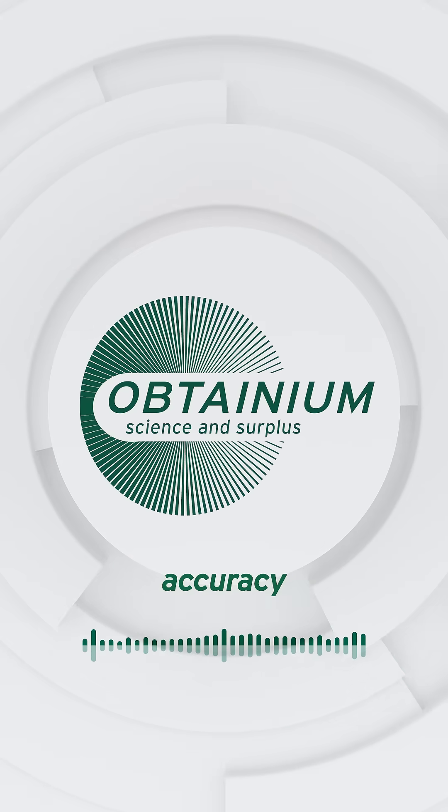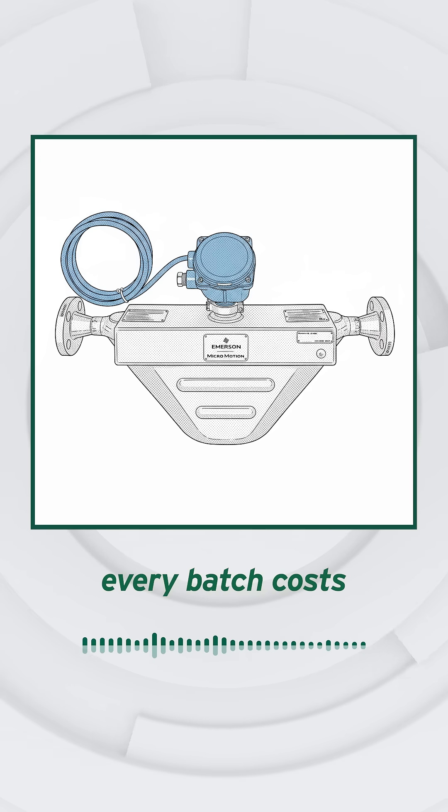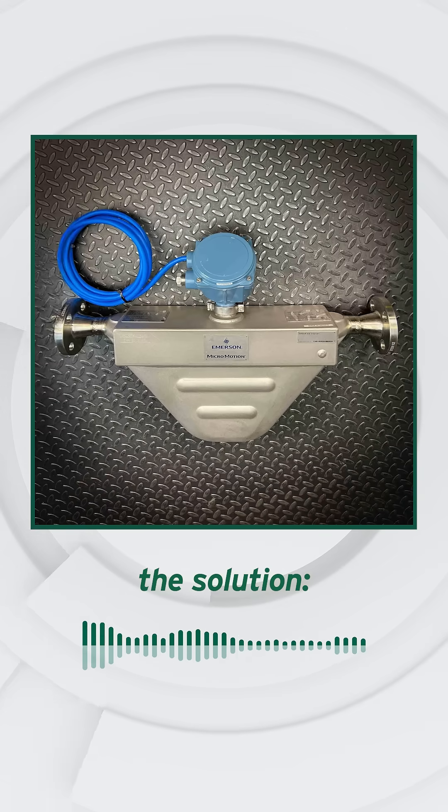In process control, accuracy means profit. When a flow meter drifts, every batch costs more than it should. This is the solution.